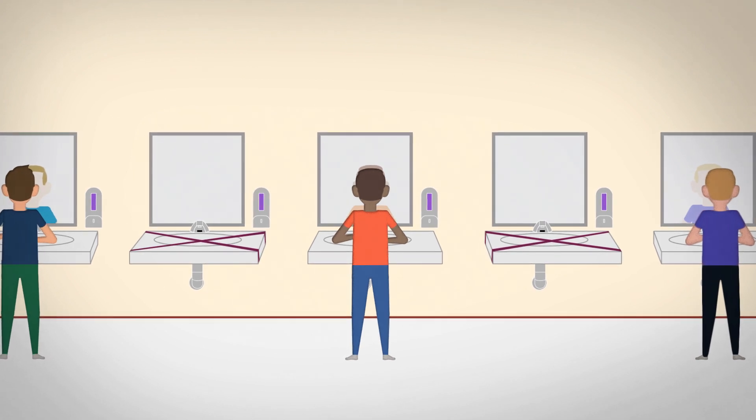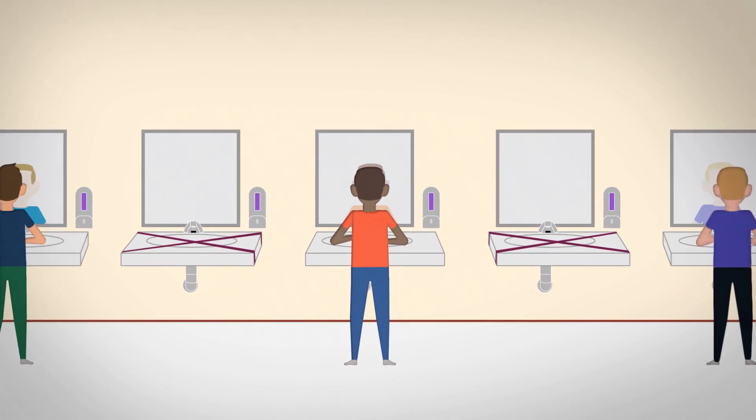Washing your hands is easy and it's one of the most effective ways to prevent the spread of germs.